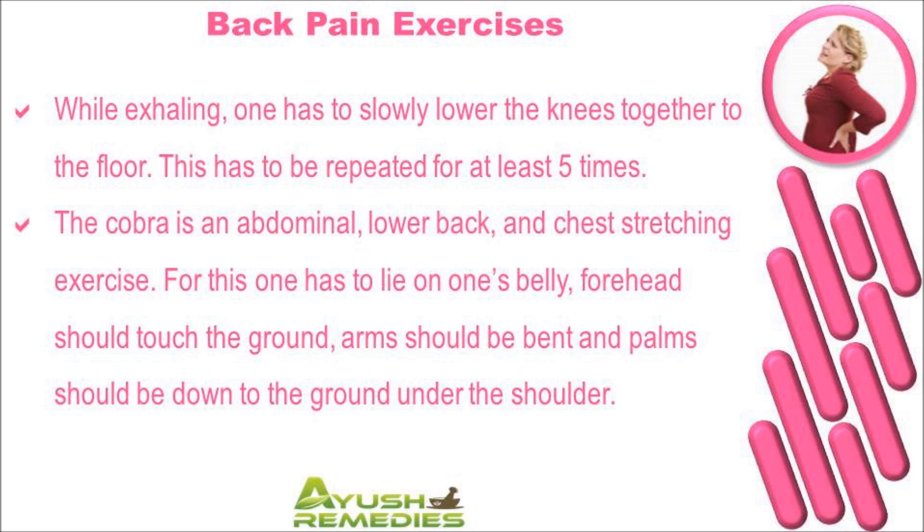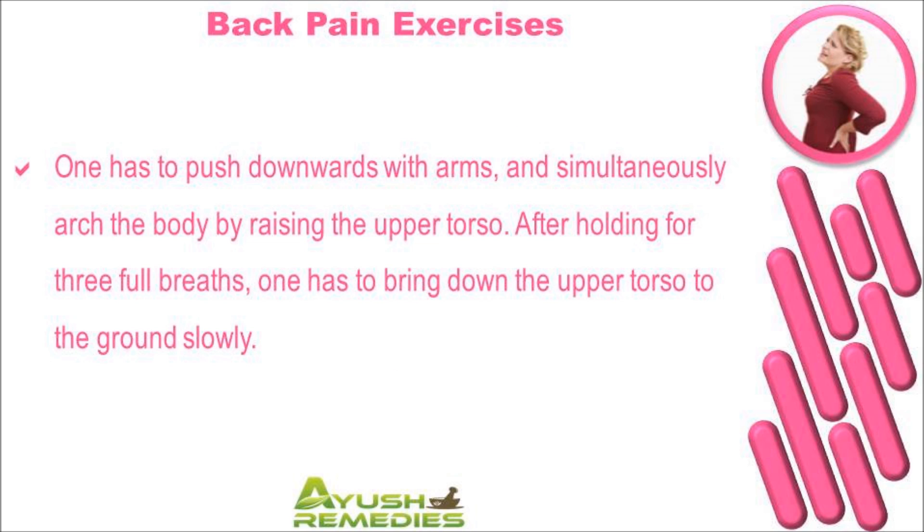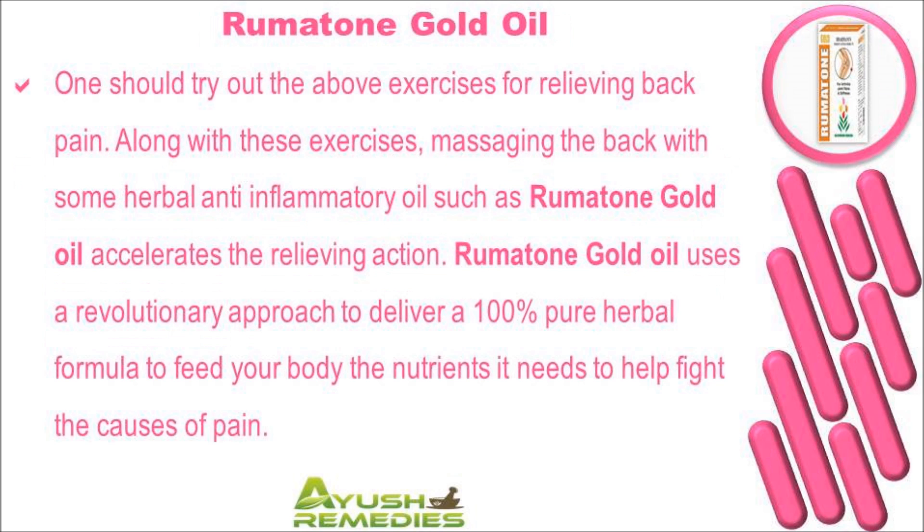The Cobra is an abdominal, lower back, and chest stretching exercise. For this, one has to lie on one's belly; feet should touch the ground, arms should be bent, and palms should be down to the ground under the shoulders. One has to push downwards with arms and simultaneously arch the body by raising the upper torso. After holding for three full breaths, one has to bring down the upper torso to the ground slowly.